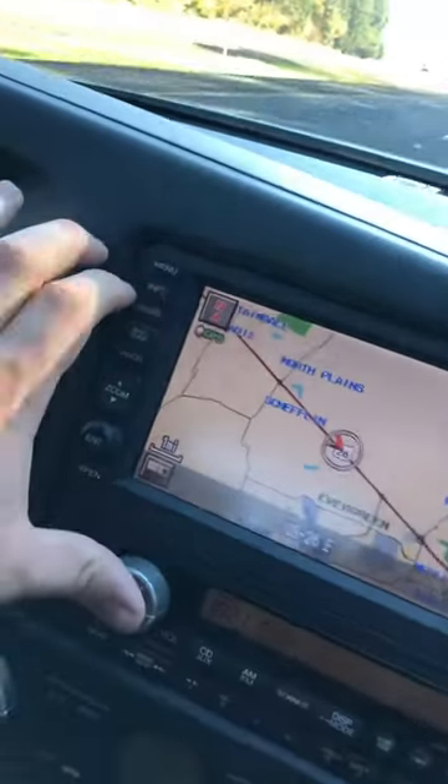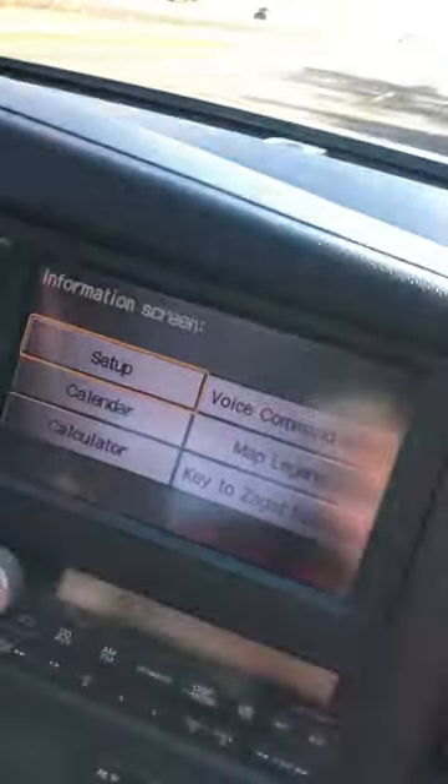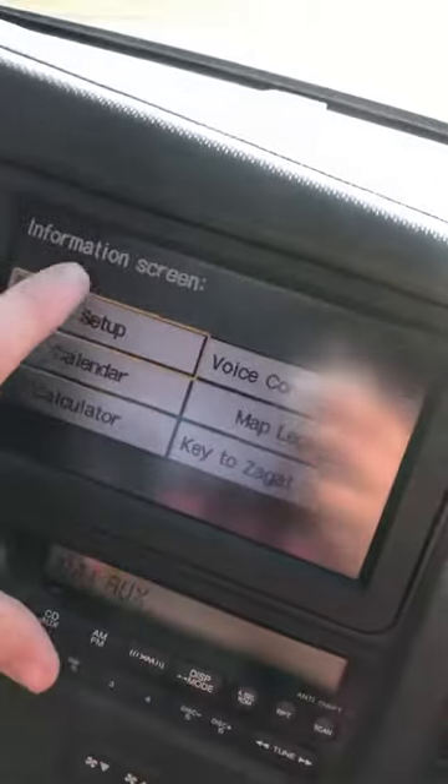You're going to come up here. You're going to hit Info. And you're going to go over here to Set Up. Set Up.